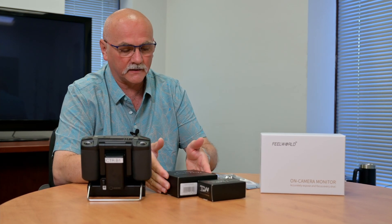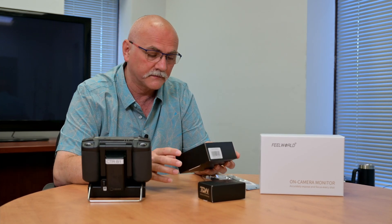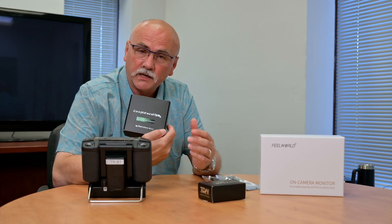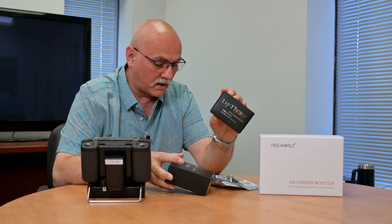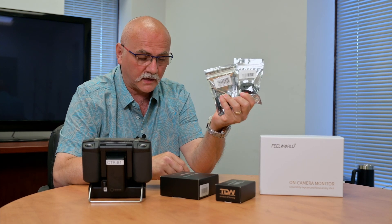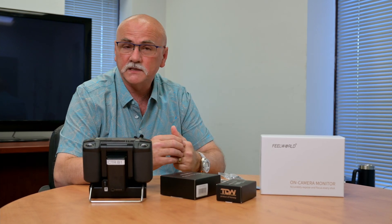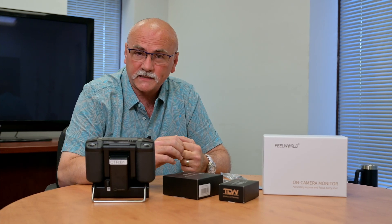Today we're looking at a solution from a company called Thor's Drone World. We're looking at their Enterprise Tripod Connector and their utility mount for external monitors. We ordered both of them with the quick-release modules. We don't get anything for free — this is our money that we're testing with and we're happy to share the results with you.